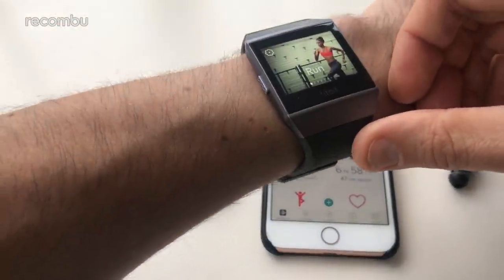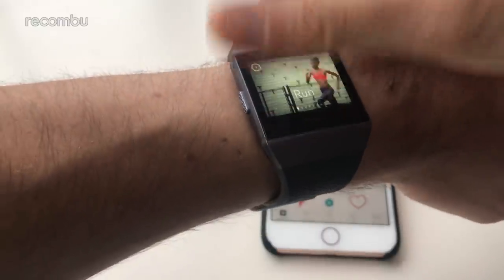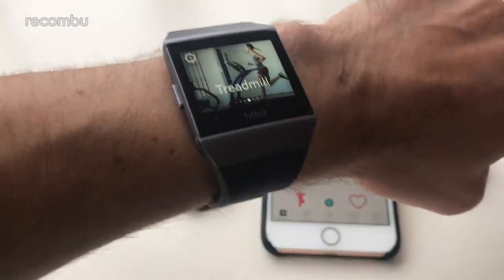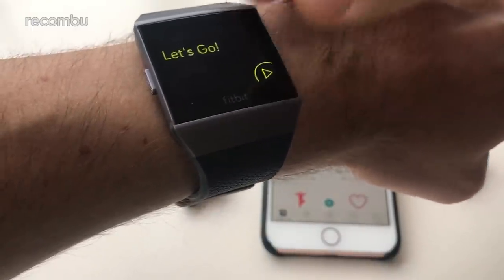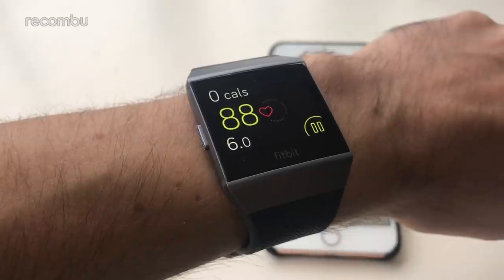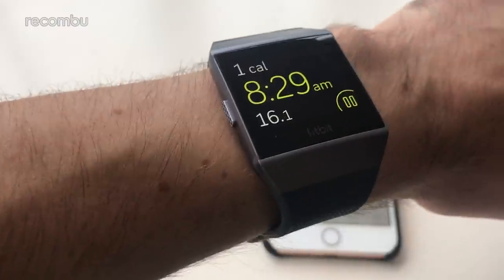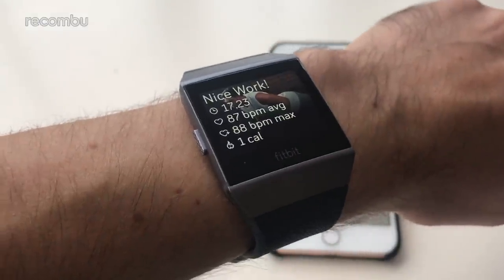The last thing to show is the exercise session feature — it can automatically detect when you're running and track that, or you can dive in manually and flick through to whatever session you're doing. Because it's 15 metres water resistant you can also track swimming sessions — lengths, calories burned and the rest. You can also do weights, interval timers, and more. Just give it a tap, hit play and away you go. It tells you your heart rate and calories burned throughout, and when you stop the session it gives you a summary — one calorie burned, good job!